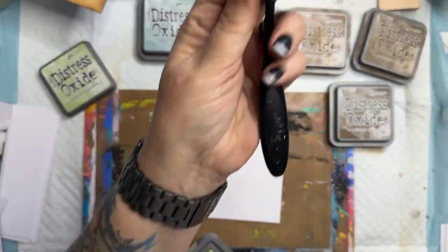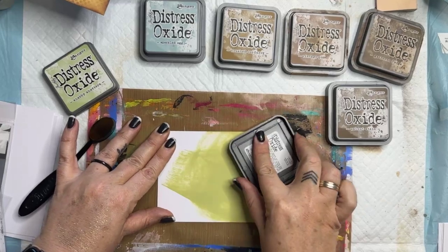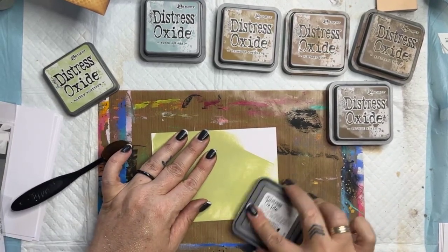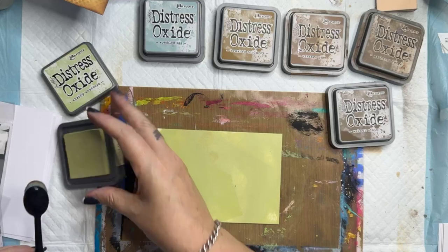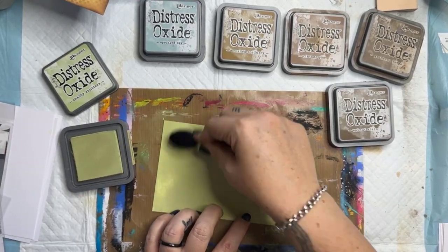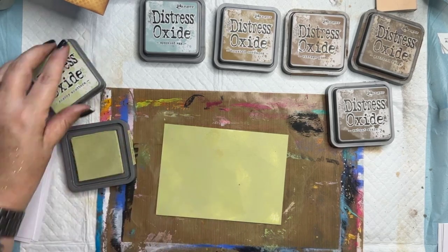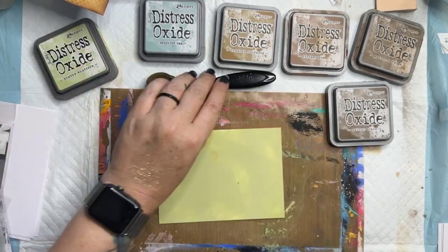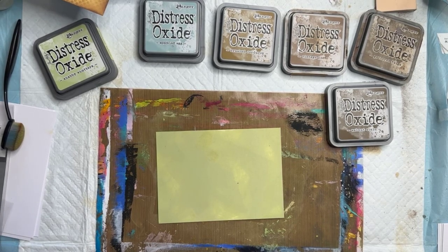Let's do another one. This time I'm going to go in with shabby shutters. I'm using a clean blending tool — actually I'm just going to go ink pad straight to paper, fingerprints and all. I'll grab some ink and just touch up those corners. A little tip I quite often use is a post-it note so I don't get ink on my fingers and transfer it across.